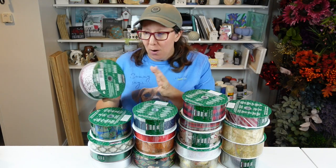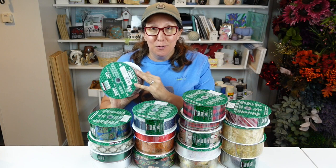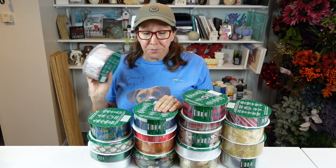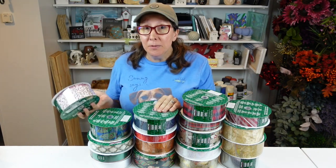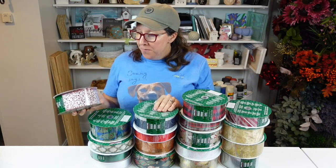But still, $8.49 for 50 yards of really high-quality wired ribbon is amazing. I wanted to pop on here and share all the different ribbons I got in case you want to go check it out. If you don't have a Costco near you, other wholesalers like Sam's Club or BJ's might carry their own versions. I'm going to open up each of these ribbons to show you up close all the different designs.